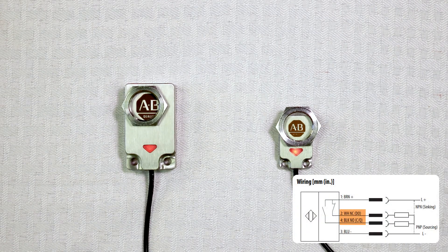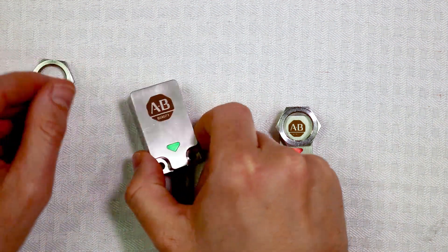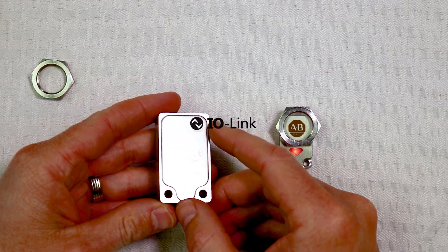As for wiring, each 871FM has complementary normally open and normally closed contacts, along with auto PNP/NPN transistor outputs. This means that a single 871FM part number replaces four part numbers. Not only does this simplify selection and reduce your stock, but it also removes concerns about having the correct discrete input card for your PLC.